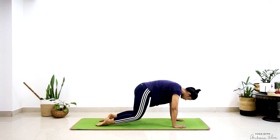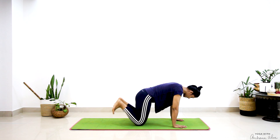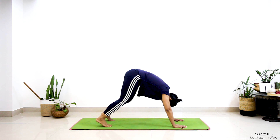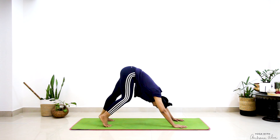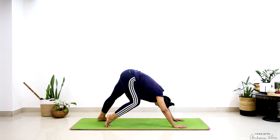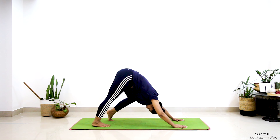Stay here for a breath or two, engage your toes, lift arms in line with your ears, just pedaling — bending one knee, trying to drop the other heel.